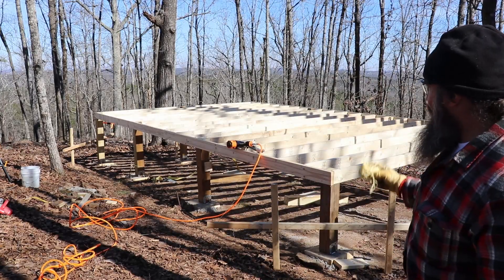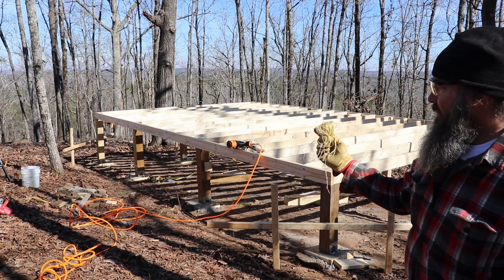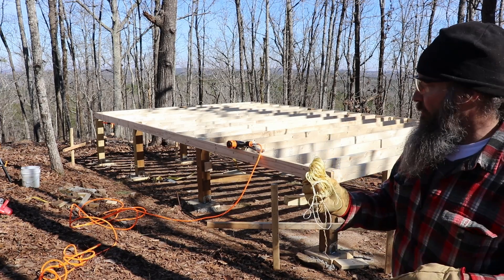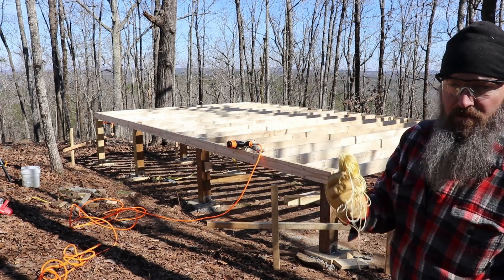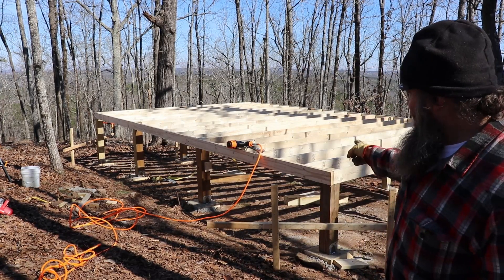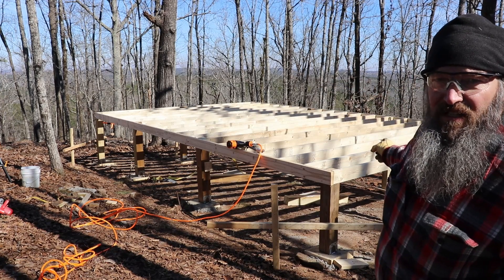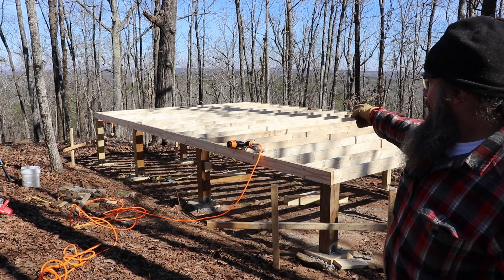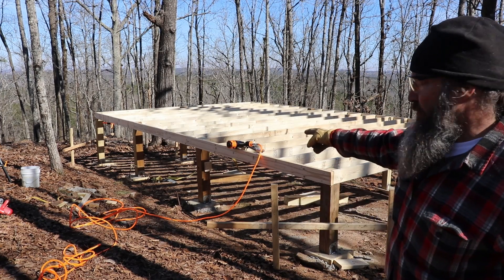Floor joists are done — looking smooth. If you go back to the first video where we did the batter boards, we talked about saving your string with the little loops. Thanks to that I still have this string and I can use it again — it hasn't rained terribly, it's not super dirty, so I can throw it back in the box. Next task: we've got to crawl underneath here and run a string from the two center posts to the far side to see where we're at, square up those posts, and then determine whether we're going to cut them short and put the joists on top, or notch it out like we did on these other posts.